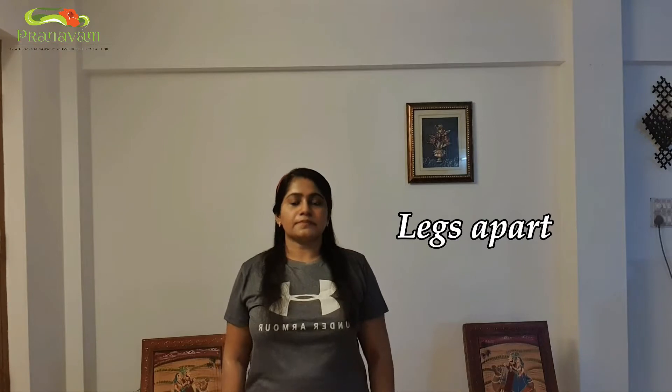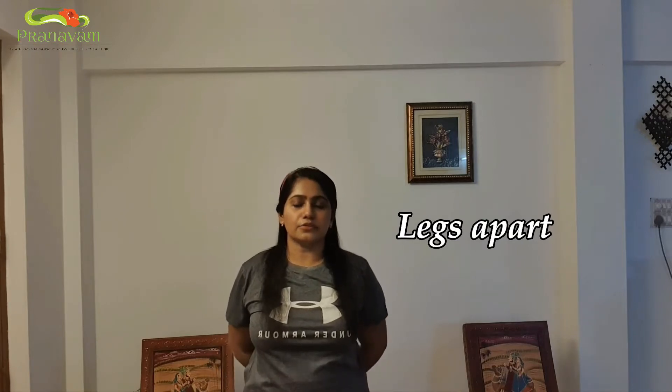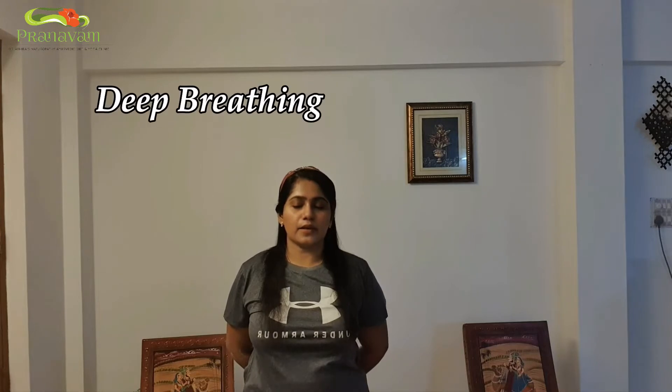Once you complete that loosening session, just keep your legs apart. Let's close our eyes and take one deep breath.